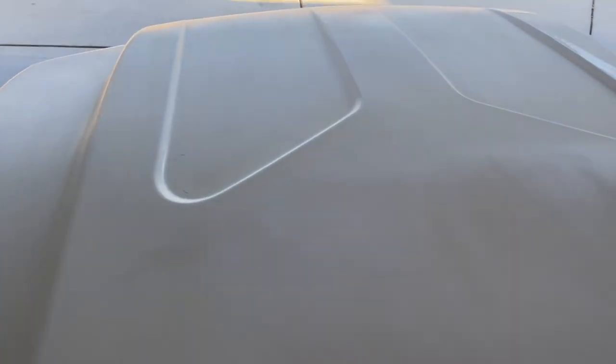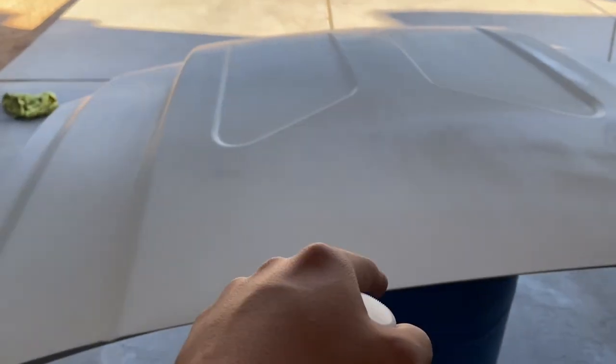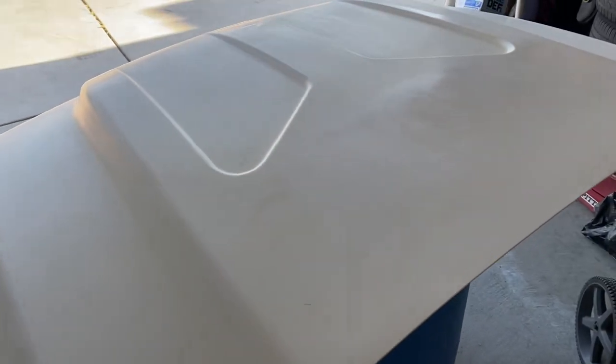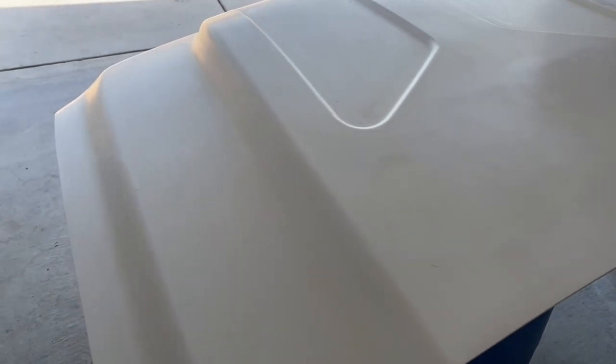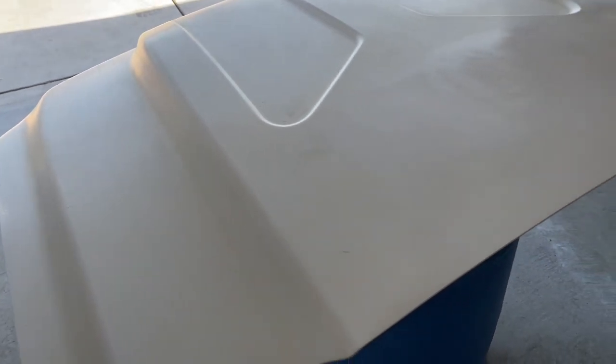We're gonna end up spraying the hood again. Come around so you guys can see — you can tell there's a little sandy patch right here. We ended up wet sanding it a little bit. We had sprayed clear on it, but the clear had some kind of issue — I looked at the reviews on that clear and it's not good at all.